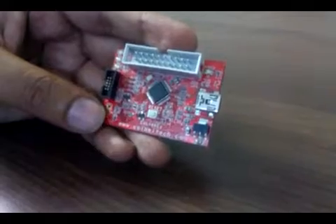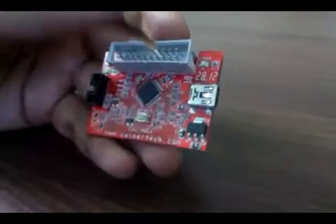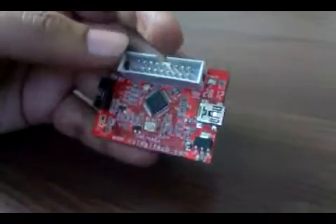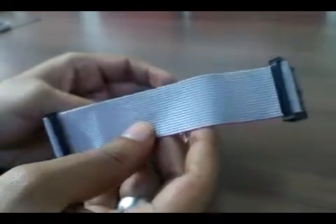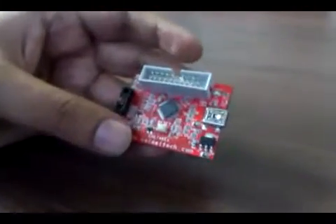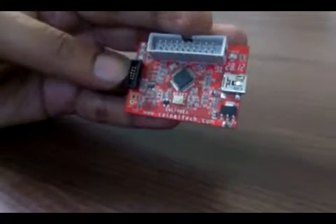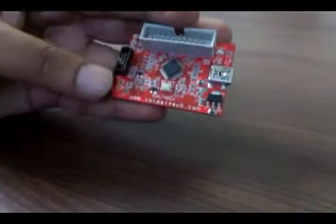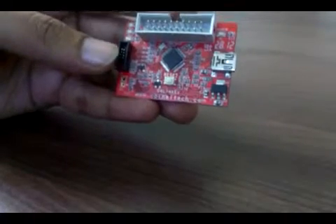This device supports Cortex-M3 and Cortex-M0 controllers. There are two connectors on the device: a 20-pin standard JTAG connector — you should use the 20-pin flat ribbon cable to interface it with your board — and a 10-pin box header with 1.27mm pitch, which is the JTAG or SWD connector.